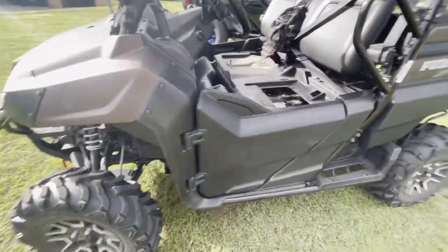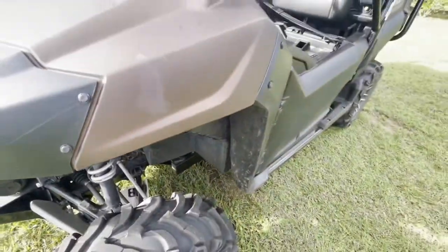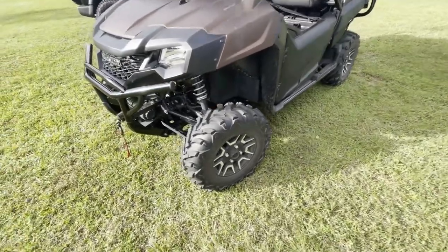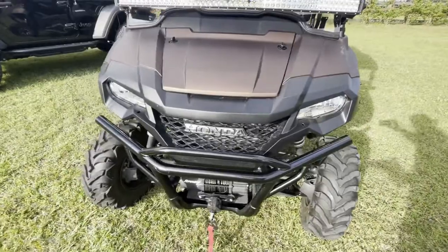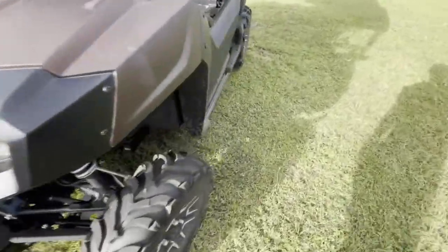Next thing is the rock lights. Kind of hard to really show you these, but we went with the Muswin and you can see one right there. We've got them up in each wheel well. These have aluminum bodies, are very bright, and you can change them to any color — they bounce with the light, heartbeat, whatever you want to do. They just make it a lot of fun to ride these buggies at night. Just a really neat add-on for the Pioneer.